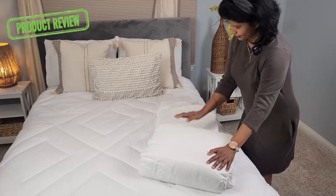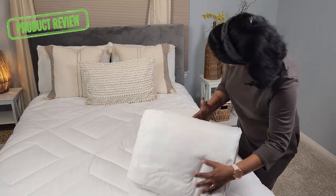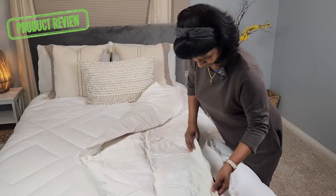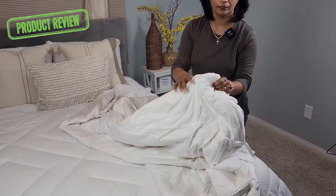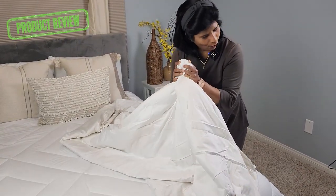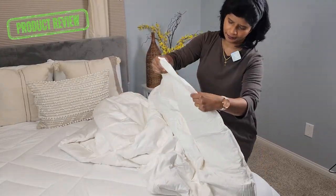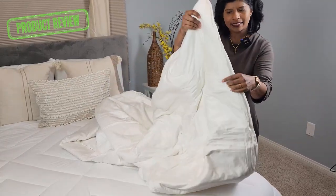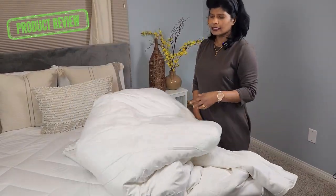So let's open it and see. It's kind of a silky feeling and I kind of like it. I like that sound — it's like a hotel comforter. I like the texture; it feels silky but not heavy at all. It's very light, and this is an all-season comforter.